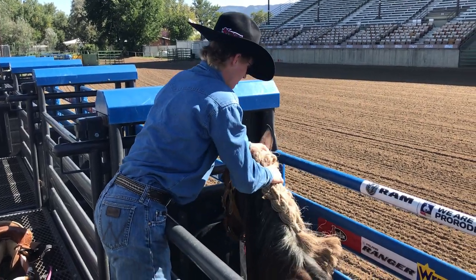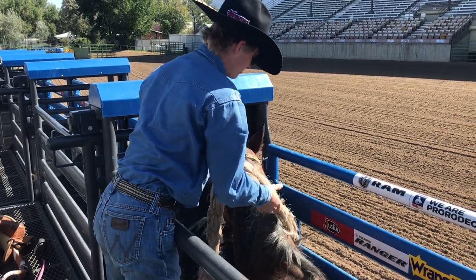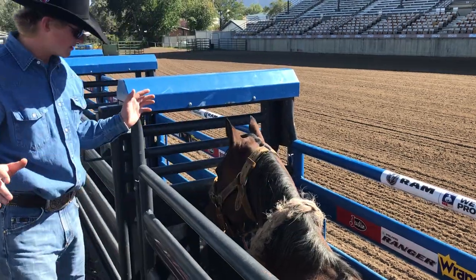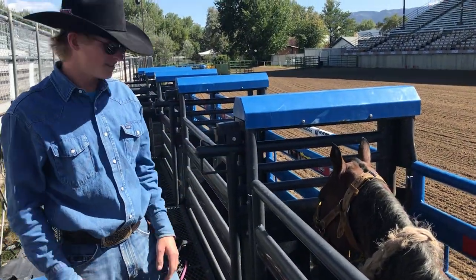A lot of guys will tuck this up under your halter, but I think that kind of bothers a lot of horses. I just like to hoop it around their neck. Step back for him — he's done a good job and he's ready to saddle.